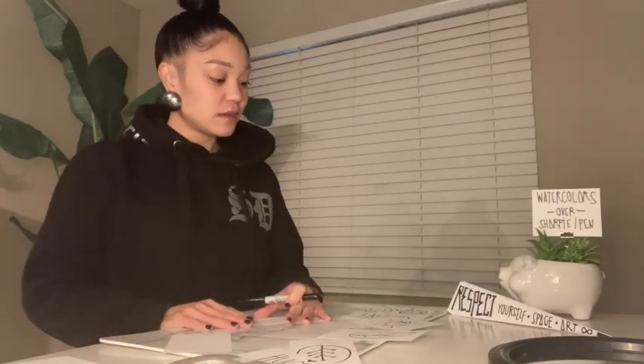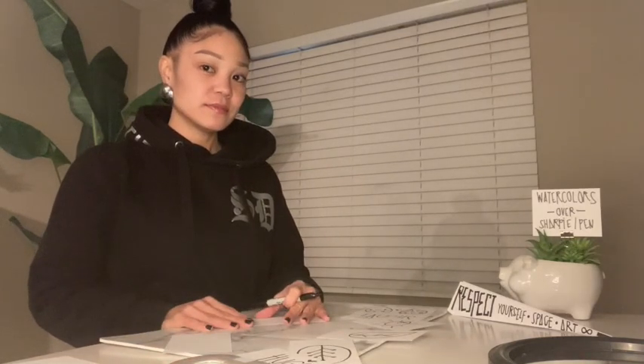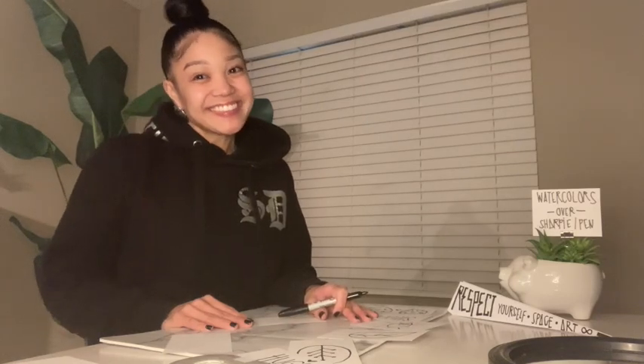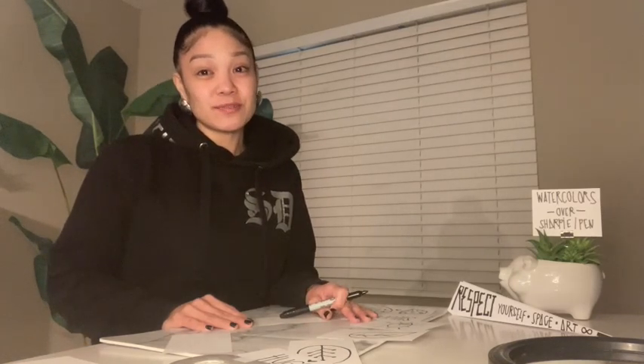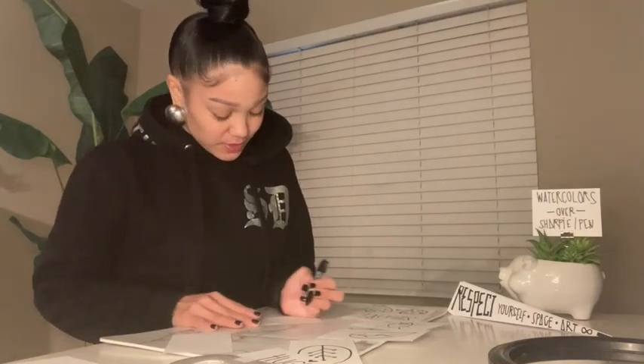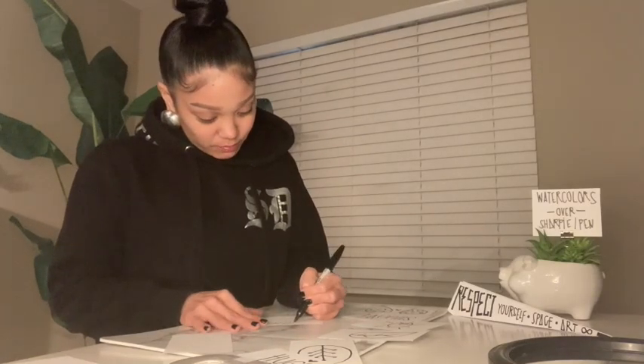Another way to take care of myself is by sleeping — get lots of rest, friends, when you can. Don't stay up too late. Something that reminds me to get rest is the moon.